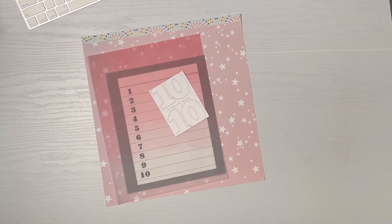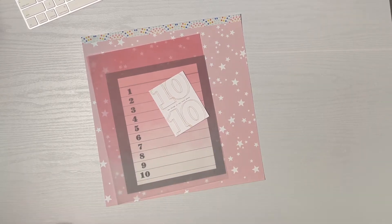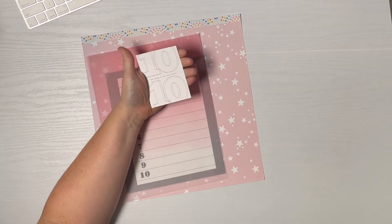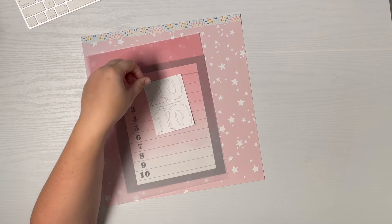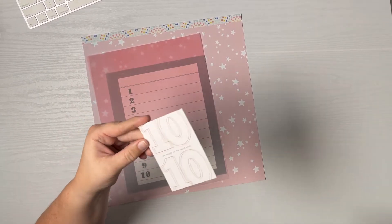Hey guys, this is Amber and welcome to Day 10 of October Daily for 2021. I have a fun little page planned — not going to be very hard but I'm planning to do some interesting things with it. I was inspired by this card here in Ali Edwards' Stories by the Month kit — it's the physical kit for 2021 combined with the digital kit from 2020. This is obviously a three by four but I'm going to blow this up to be a full size page.